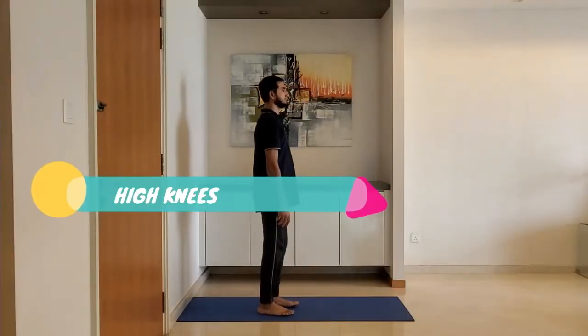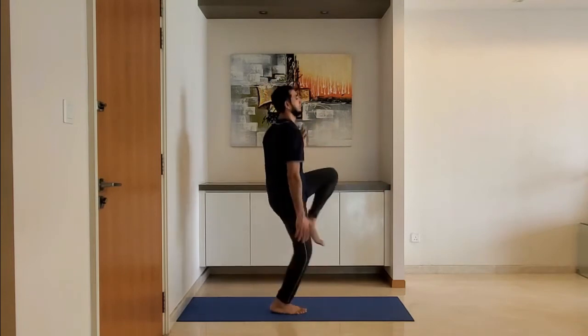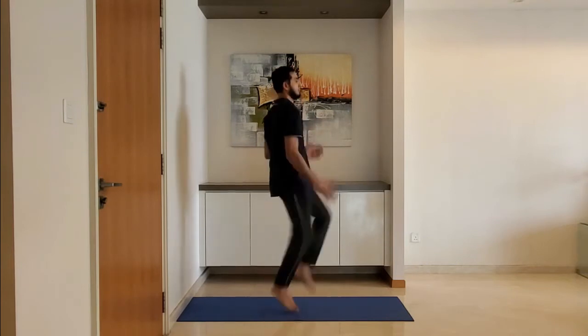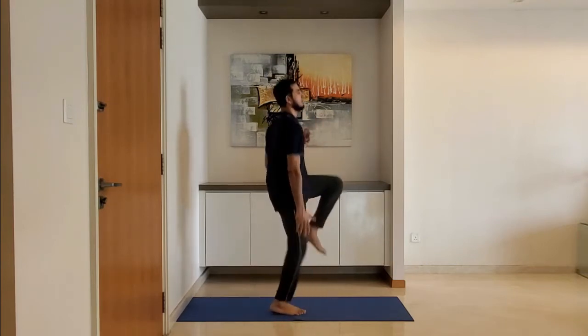Next up, high knees. Stand on the toes, raise the knee as high as possible, ideally making a right angle with the upper body.